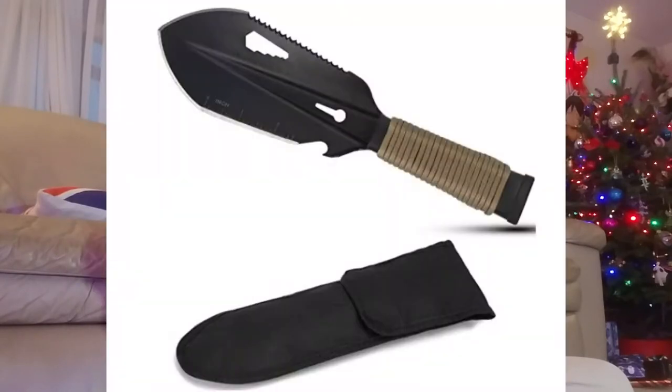Hello everybody. Today I have something a little bit different for you guys. I was recently given the opportunity to test a metal detecting trowel by a company, and I really like it. It's super lightweight and very nice. The handle could be a little bit longer, but for the cost it is absolutely fantastic. The company reached out to me again and said they have something else they'd like me to check out — send it over, and if I like it great, if not tell them where it sucks so they can improve their product.